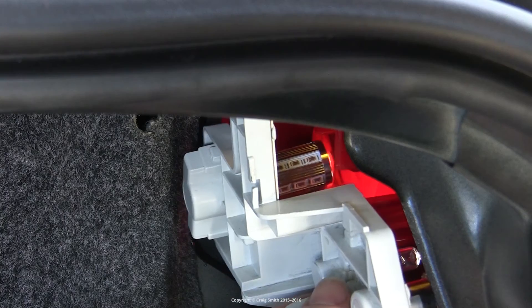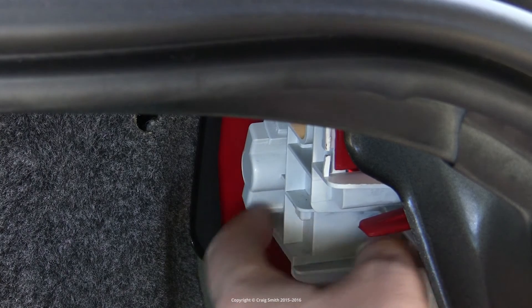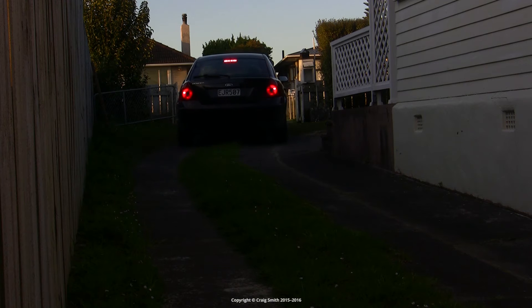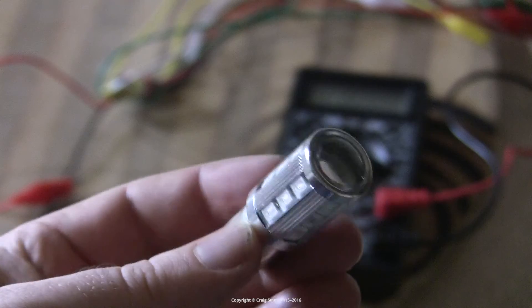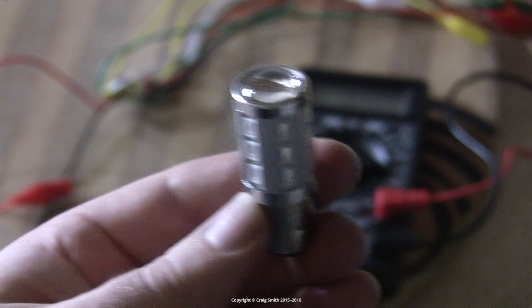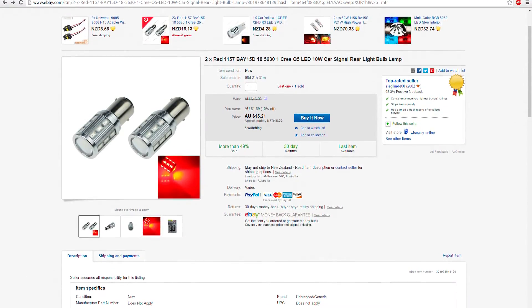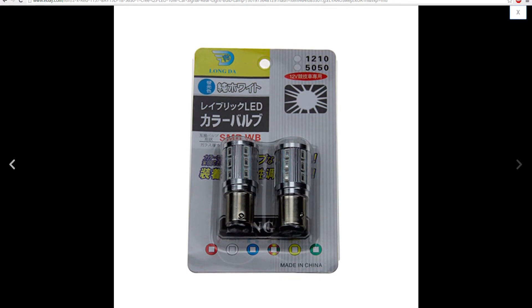The final problem I had with these bulbs is that I was using them as a pair, but one of them died after about six months of use — just completely dead. That is not atypical with my experience with these Chinese bulbs bought off eBay. The lower power ones tend to be fairly reliable, but as soon as you start getting into the higher power ones like this, they're just not reliable. And they're not cheap either — they're actually quite expensive. So you can't really just say you'll replace them every six months.